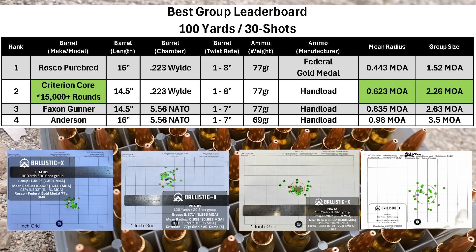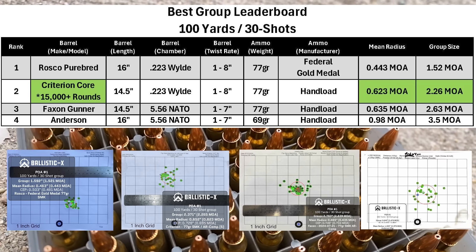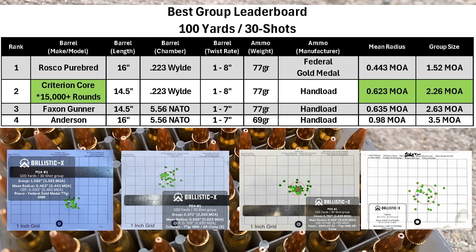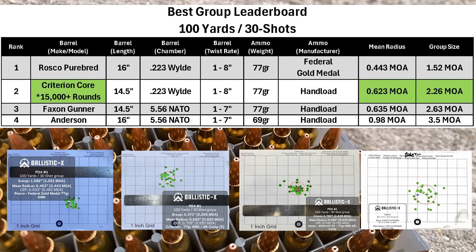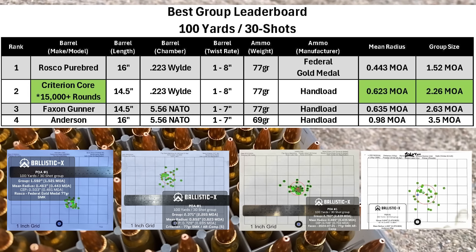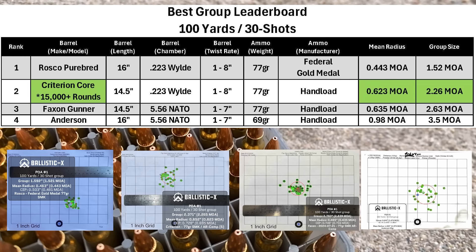Here is the leaderboard. Obviously it's not a fair comparison for the Criterion barrel after 15,000 rounds — different weather conditions, different ammo, different shooting conditions, and I may have shot differently on different days. But it's still fun to look at, and to my surprise the Criterion ended up second. At some point in the future I hope to get a new Criterion barrel and see how that would do, since I'm sure it would do much better than this one.